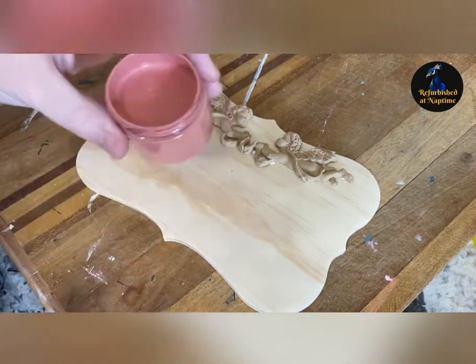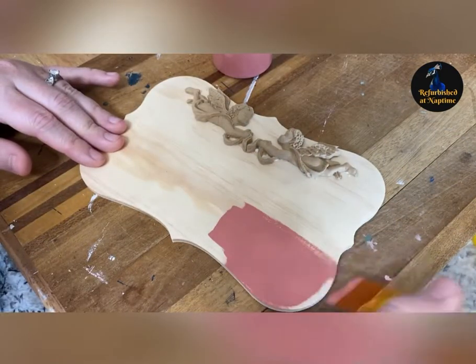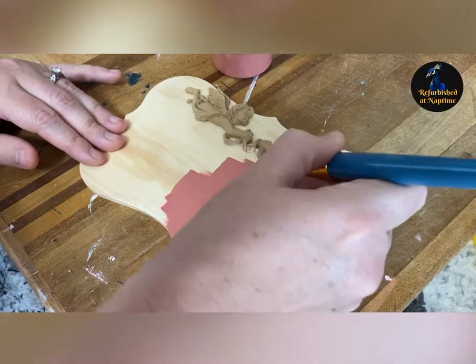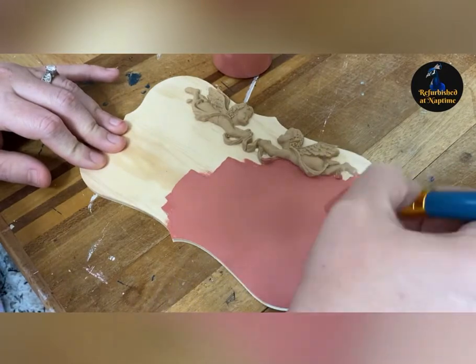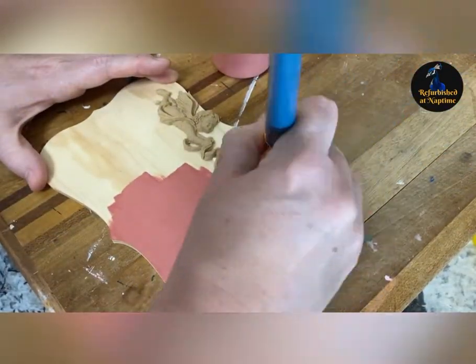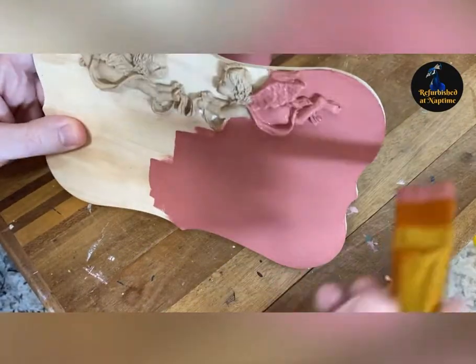Now I'm using Dusty Desert Pink — this is a new color from I Love Hue, part of the Renewed Spirit Collection. It's a really pretty dusty rose color with hints of pink and a little bit of a coral shade. I'm just doing a quick coat across the entire piece. I do apply two coats so that it's even.